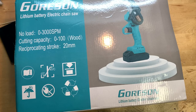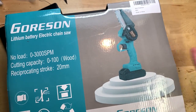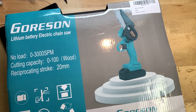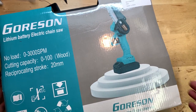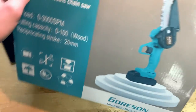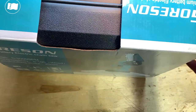On the front it says 'Gore Sun Lithium Battery Electric Chainsaw' with a picture of what it looks like. As you can tell, it's a pretty small chainsaw — this thing isn't meant for cutting down big trees; it's simply meant for cutting small branches and smaller trees. There's the Amazon label on the front, and on the top and back it's pretty much the same thing — a pretty basic box.